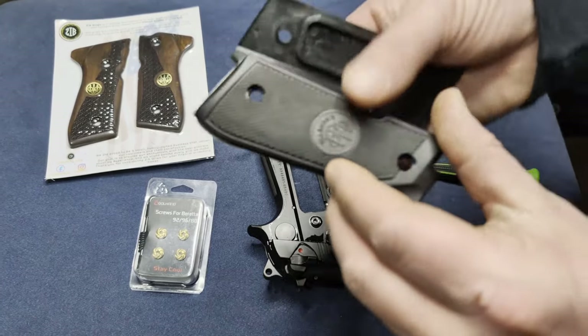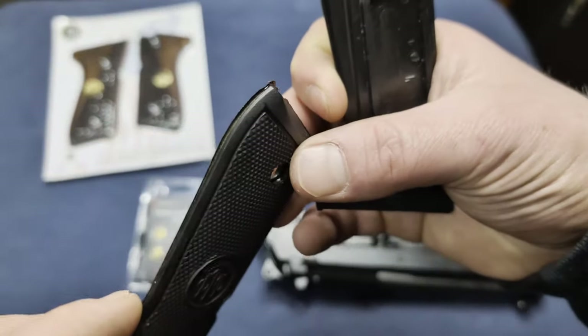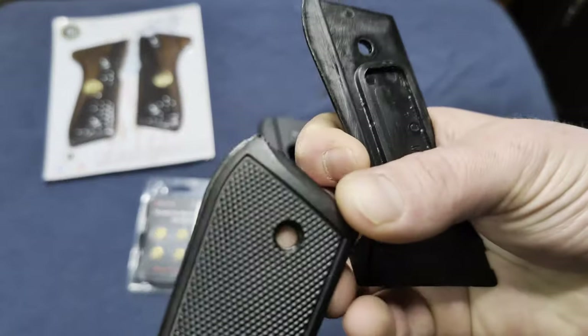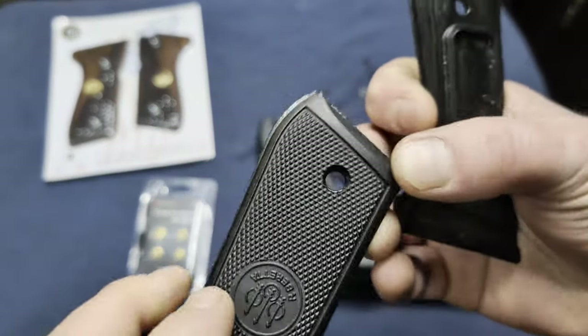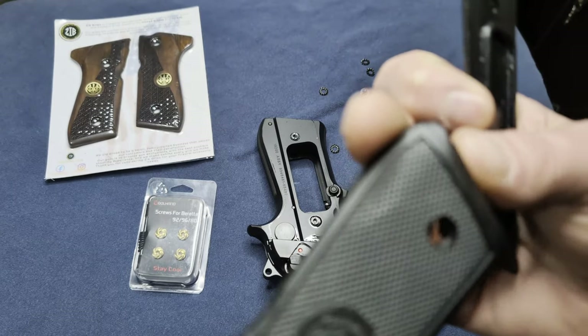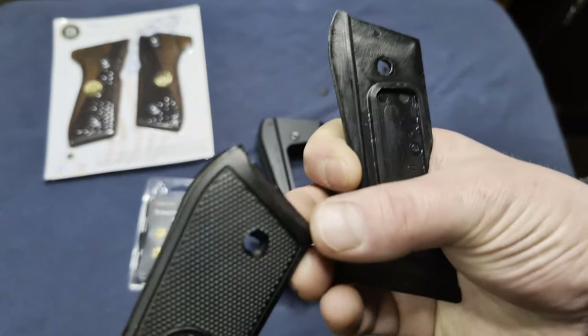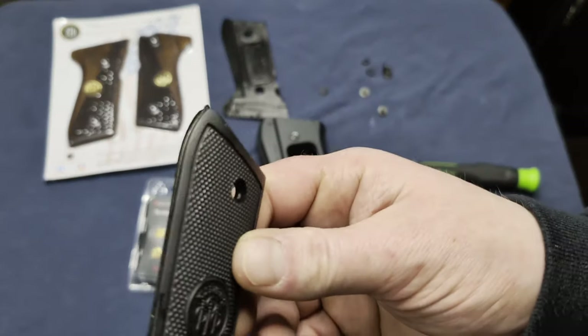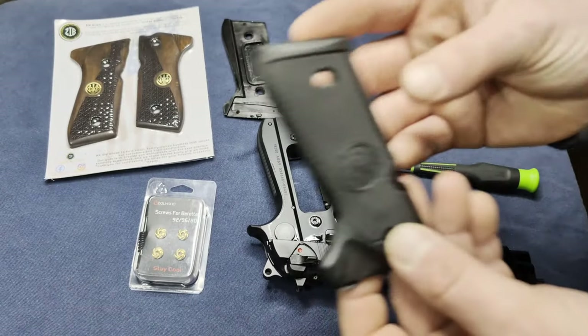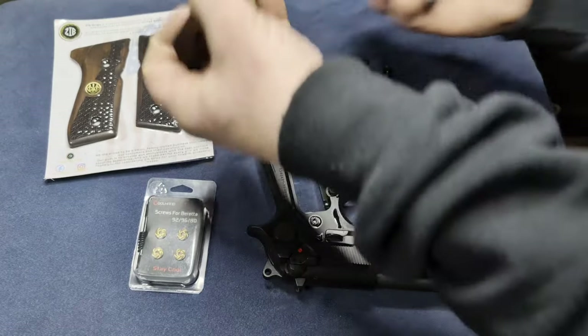These are the old grips, and as you can see, they just didn't clean up their cuts from the plastic when they took it out of the mold or however they did it. It just didn't get cleaned up. I mean, that's something you could easily do on your own with a file or even a razor blade — just cut away that excess material and it should look just fine.